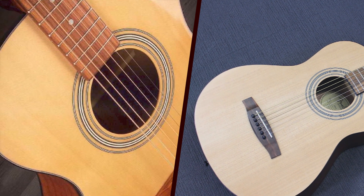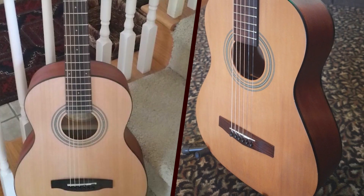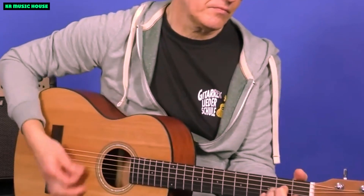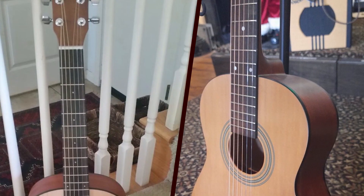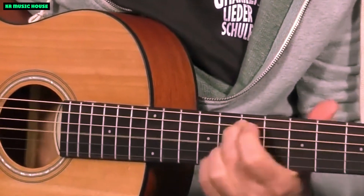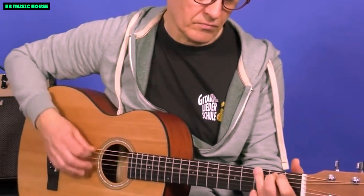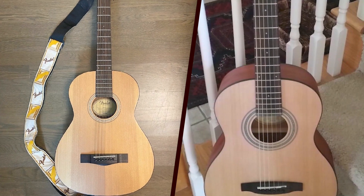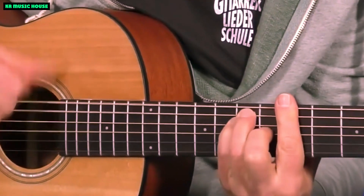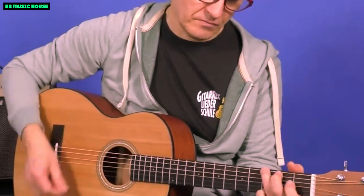Accessories and customization: tailoring your sound. Fender understands that each musician has unique preferences and playing styles. The Fender MA1 comes with various customization options and accessories to tailor the guitar to individual needs. Players can experiment with different string gauges to find the perfect balance for their preferred playing style, while a quality gig bag ensures your mini guitar is always protected on the go. For those who want to amplify their sound, Fender offers an acoustic-electric version of the MA1, equipped with a built-in preamp and tuner, opening up possibilities for stage performance or recording sessions.